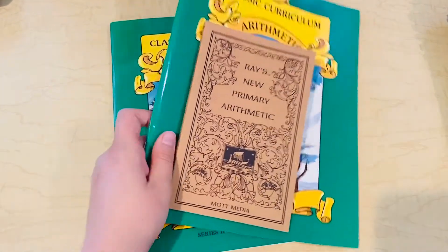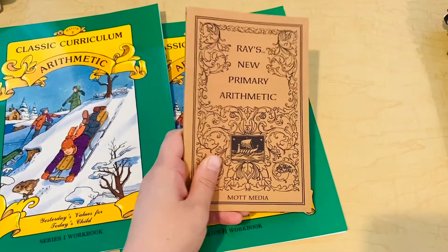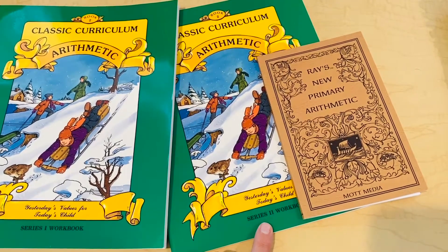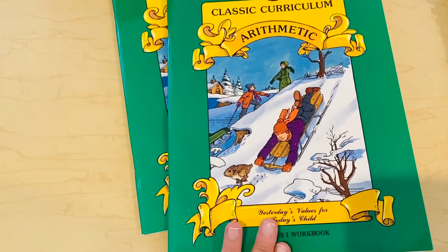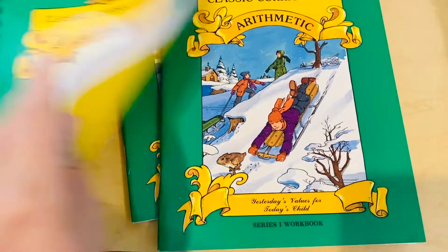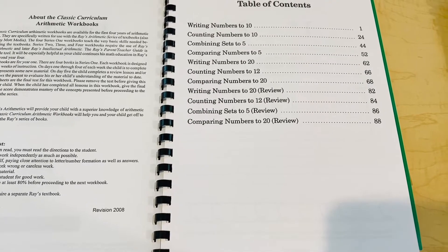You will need four of these for one whole year of math. And then you will need this book in order to use the series two and beyond workbooks. The series one workbooks, you do not need Ray's Arithmetic because it just covers basic math skills. I'll be using book two because that is what my daughter is in, but I wanted to show you book one so you could see how it began. Some are bound differently — I'm not sure which one is newer if they're binding differently — but this shows you what book one covers.